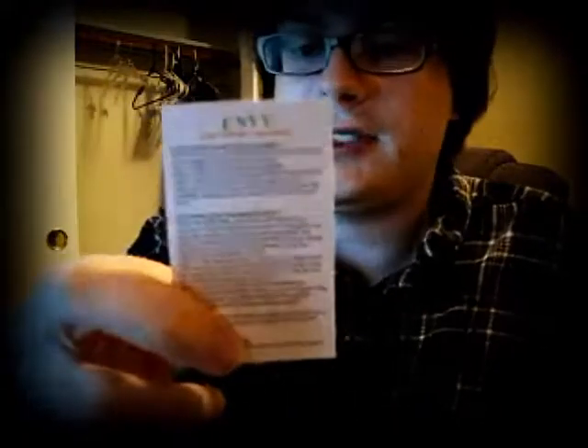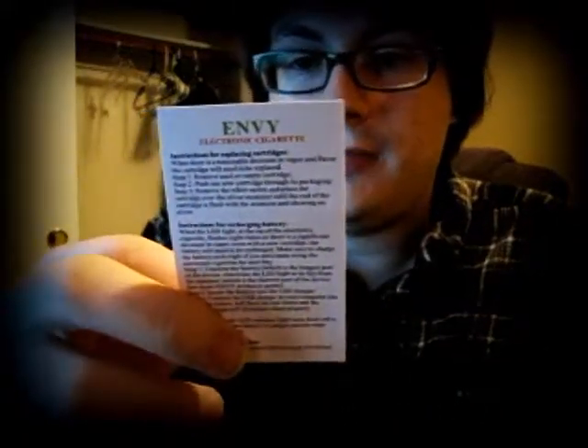So if you want to check them out, they're Envy Electronic Cigarettes. I'm guessing you go to EnvyCig.com to get an order there. I'll also have the website I got it from in the description. Hope this was interesting. See ya.